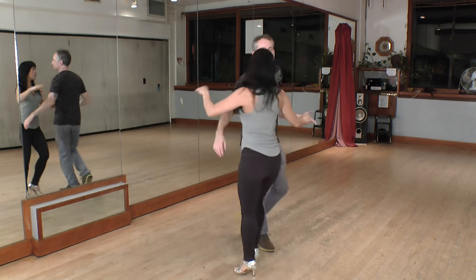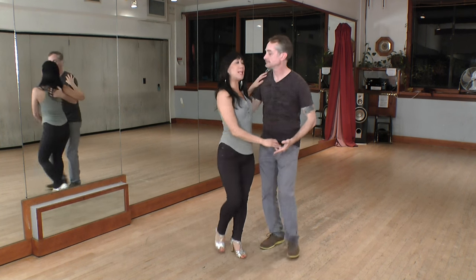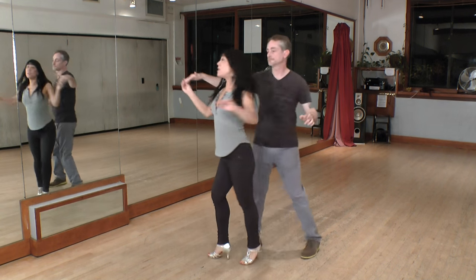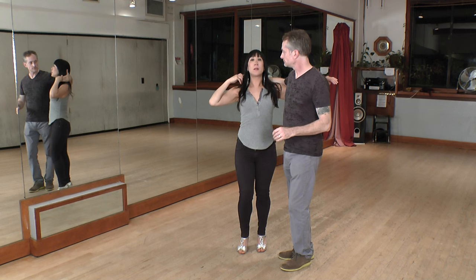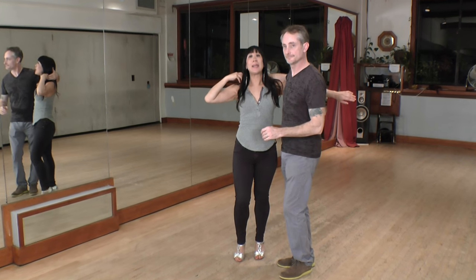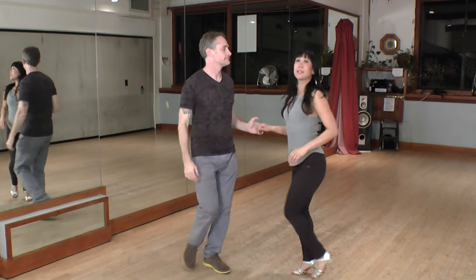Just one pointer for the followers on this move regarding your arms. You do the dile que no, you're led into your vacila, and at the end of your vacila your left arm will be trapped behind your leader. You want to bring that up and out during the one, two, three of your dile que no. One, two, three, and across six, seven.